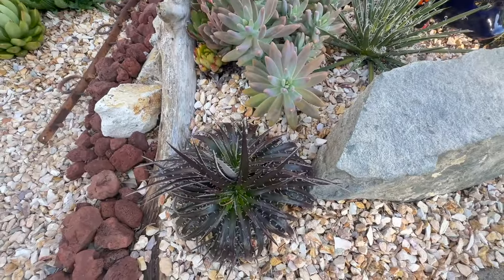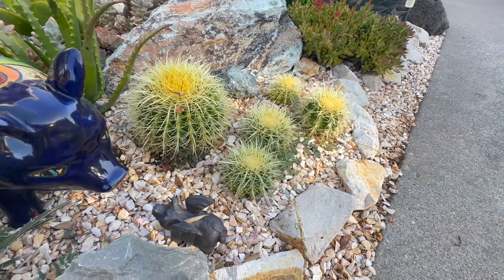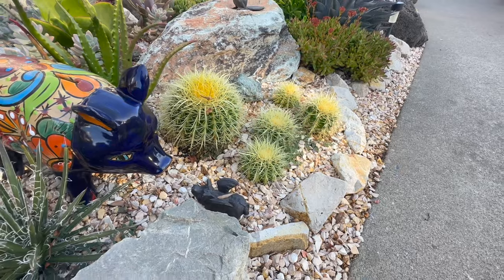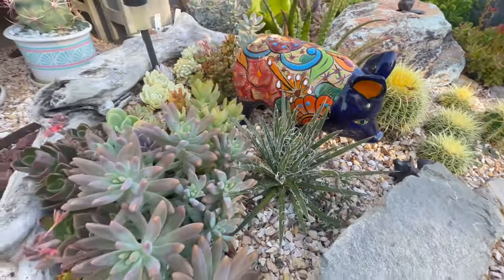My dickias look great. These are my little baby barrels — they're doing good. I did lose two or three of these last year; the small ones got rot and I had to replace them. Hopefully we won't get so much rain this year.